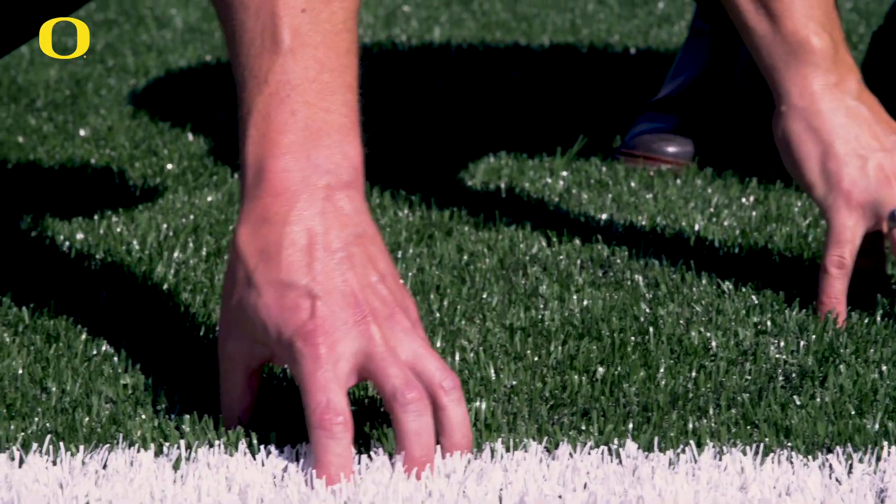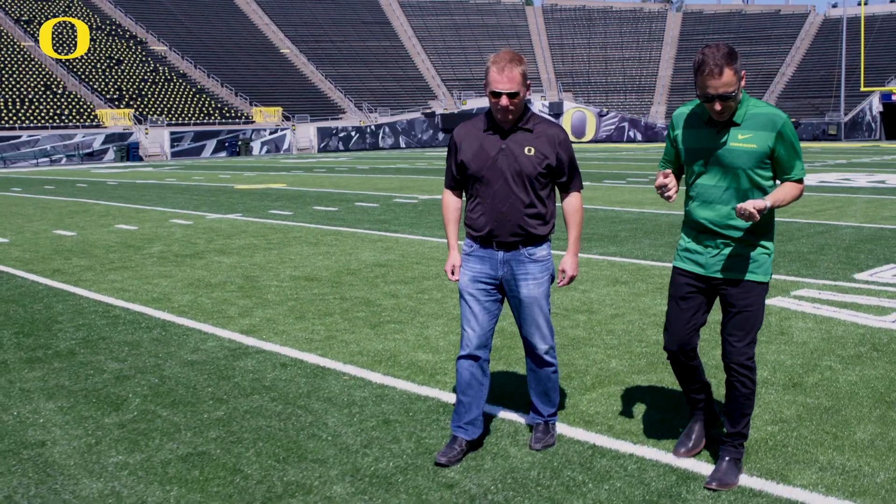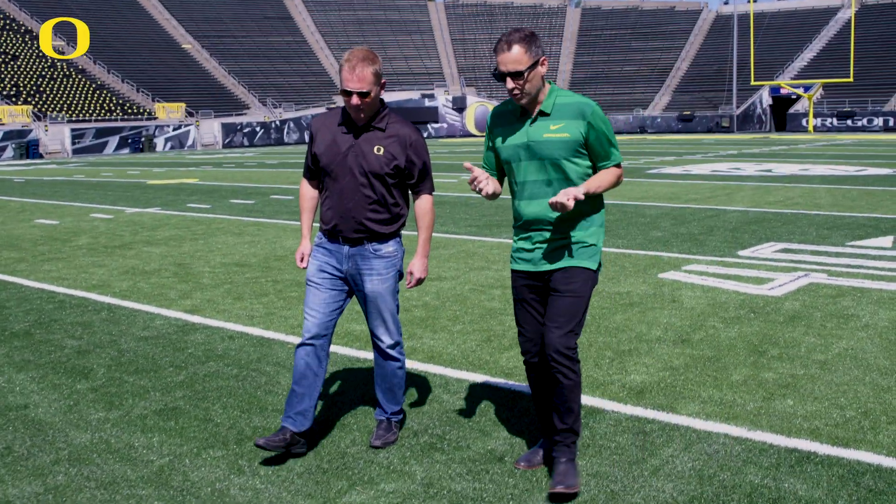When people see this I think they don't realize how cushioning it feels yet very firm. I mean I'm on flat-soled shoes and I know I can just move all over the place.